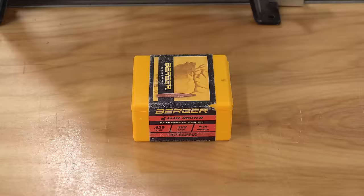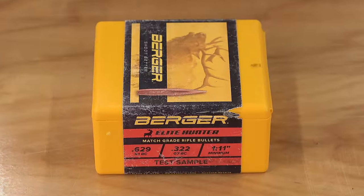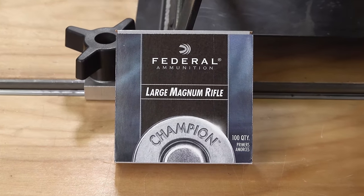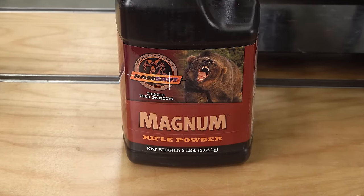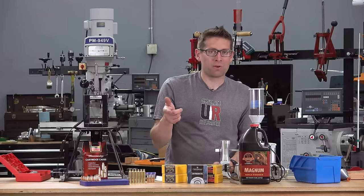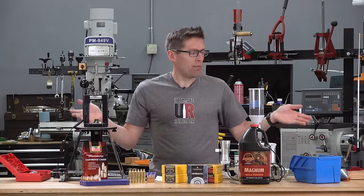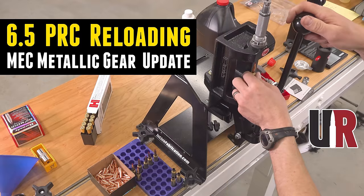Starting with components: we've got the Berger 205 grain 30 cal Elite Hunter bullets, brand new 300 PRC cases from Hornady, Federal 215 large rifle magnum primers, and Ramshot Magnum powder. This is a ball powder that meters really well and I've used it for a variety of loads including 6.5 PRC, 300 PRC, and 300 Remington Ultra Mag. This is basically the same equipment setup I used in my recently published video covering 6.5 PRC loads end to end.